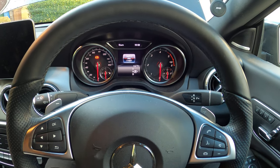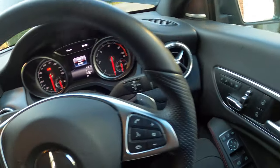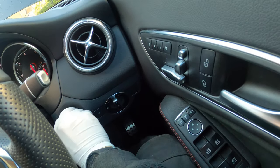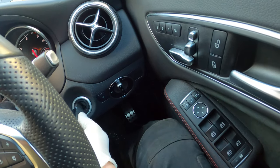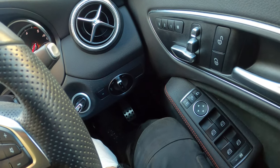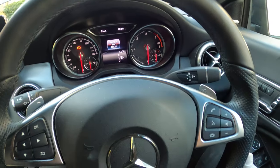Hi guys, I'm Michael at Mechanics. This is how you reset the service indicator on a Mercedes CLA. If you've got keyless go, just pull the keyless go button out and put the key in the ignition and turn it one click to the accessory position. Don't turn it two clicks or this won't work.